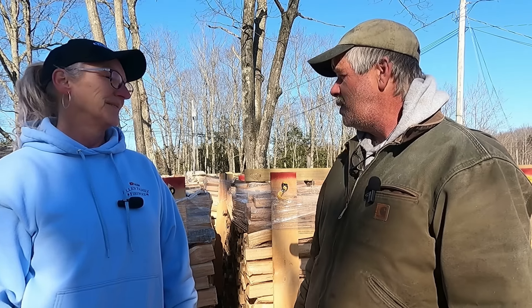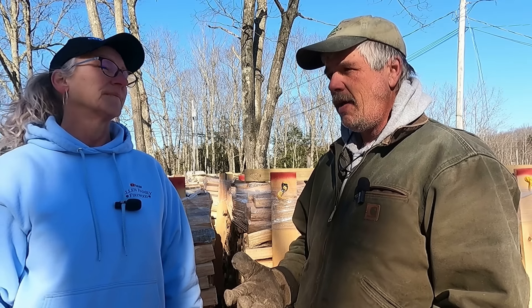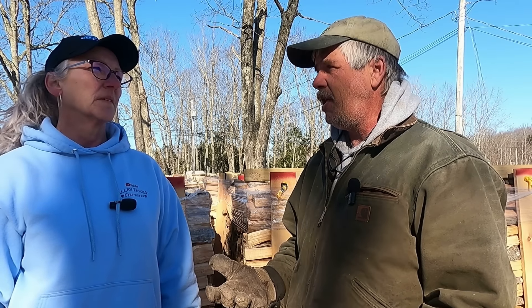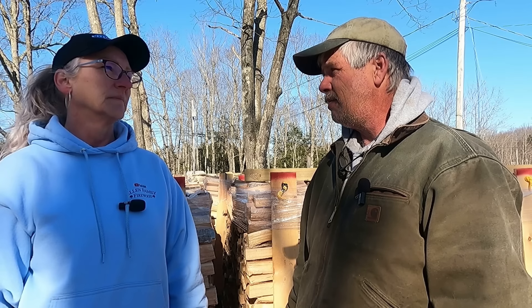Some of these pallets are nothing but maple — we've separated that — but mostly what we've had this year has been oak. And we've done all this since the end of December, and here we are three quarters of the way through March. We'll go show them the inventory of logs after, because those are piling up pretty big. I've got to get to sawing.